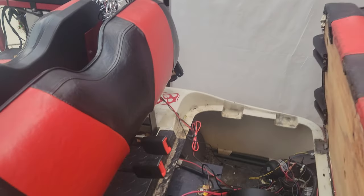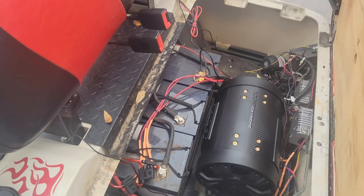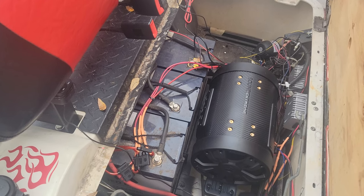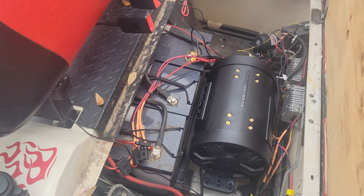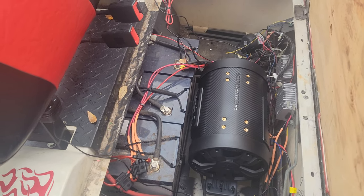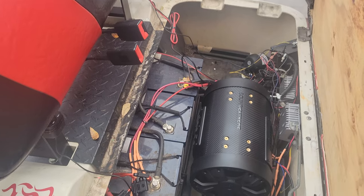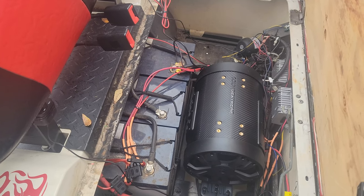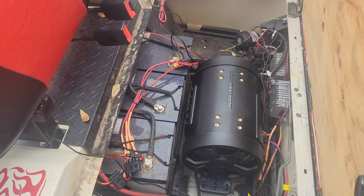The cart was converted to lithium batteries a couple of years ago — it's a 36-volt lithium setup, so it only needs three batteries. Those are big 12-volt batteries, and then that black tube is actually a 500-watt subwoofer that integrates with the sound bar above. It shakes the whole cart — sounds pretty good — and we normally leave that in year-round just to give the cart a nice rattle.